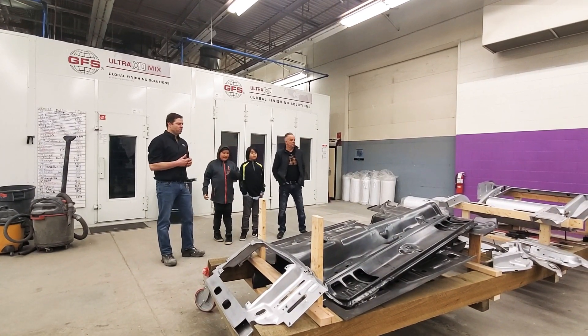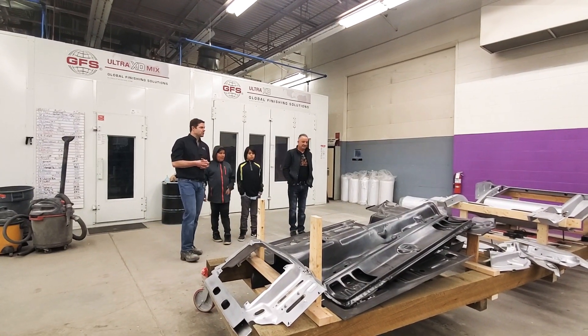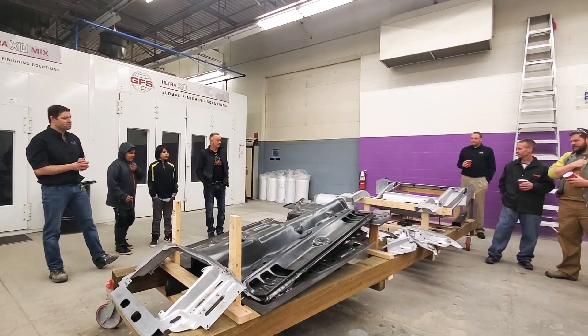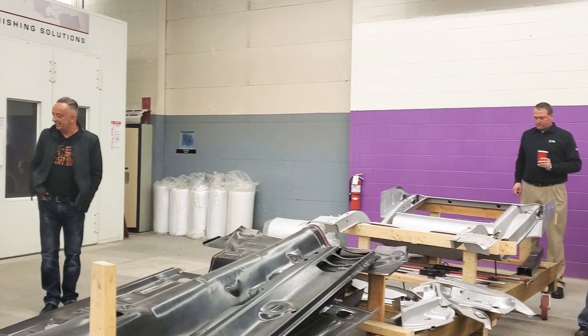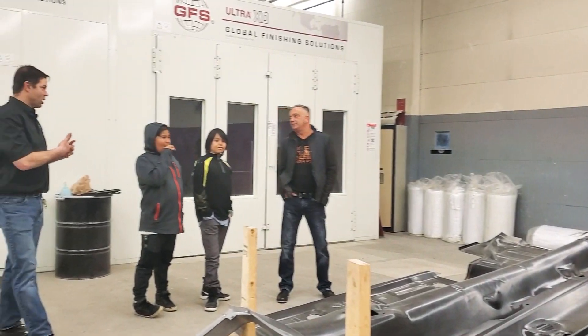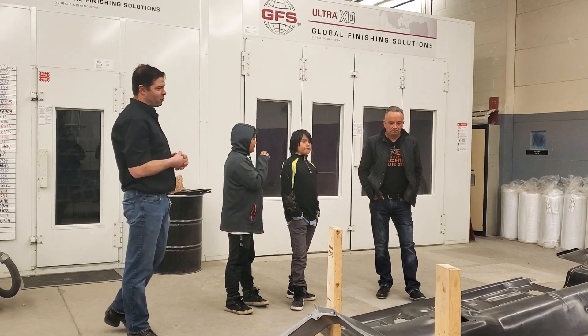In front of us we have a beautiful 1969 Mustang Convertible 351 4-speed car. We're doing this with Hands-On Outreach, and I don't want to let Rick talk about the Hands-On Outreach part — I'll talk about the project.